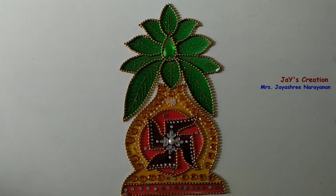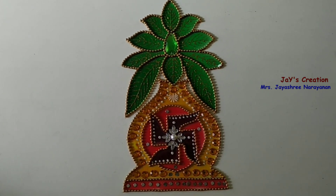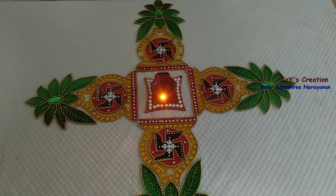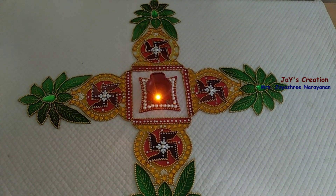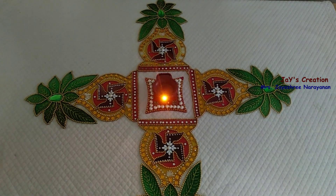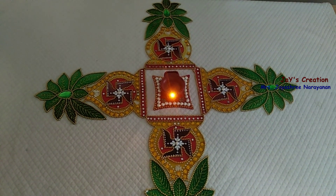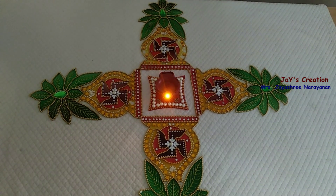Here is the finished piece. In this tutorial, we painted the rangoli using glass colors — it's an instant rangoli placement. I hope you all like the tutorial. Please do subscribe to the channel and share it with your friends. Until then, bye from Jay's Creations. Thank you.